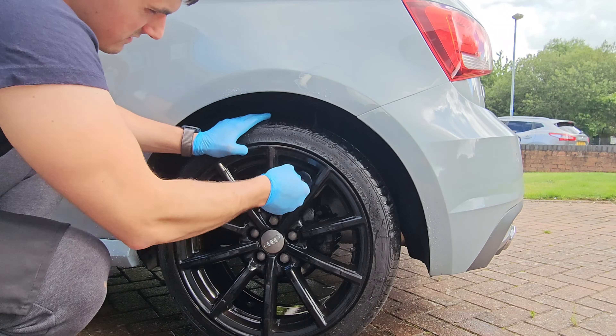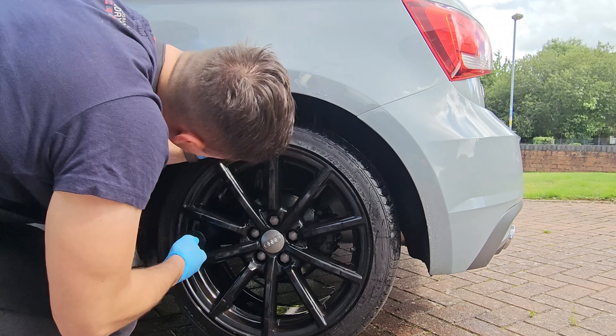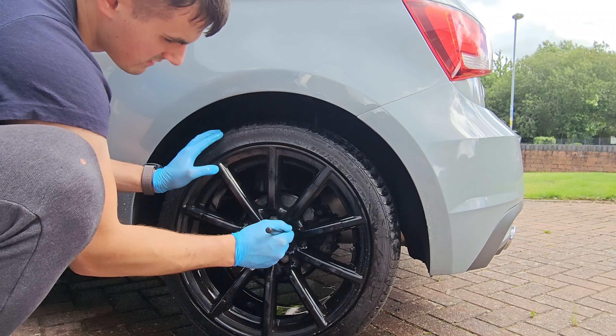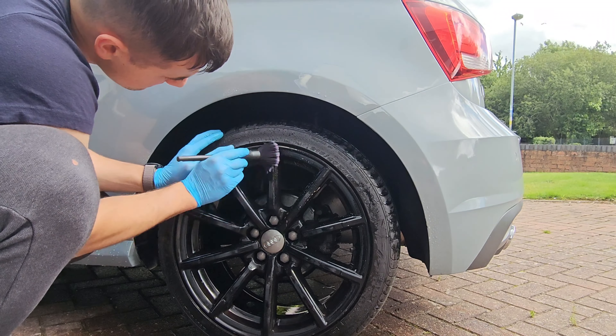I'm going to use this acid wheel cleaner — it's a concentrate, 500ml. I've diluted it down one to eight, basically. The recommended dilution ratio for heavy residues is one to three, but I find one to eight quite effective as well with agitation.